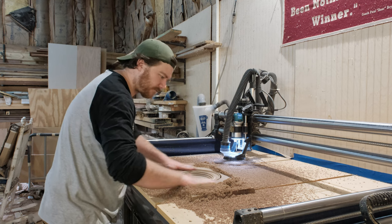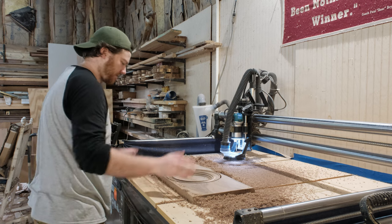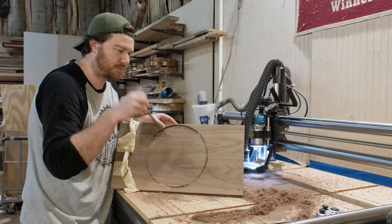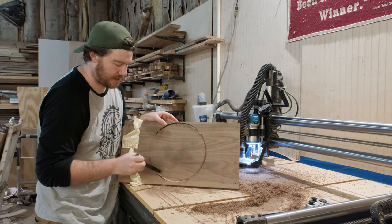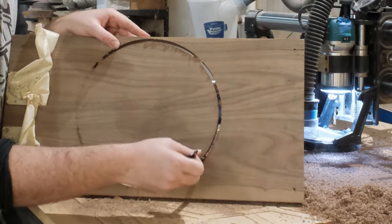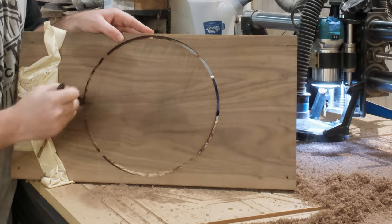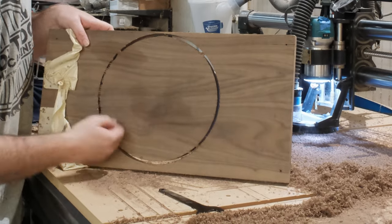Turned out pretty freaking good except for my dust collection — not sure what was up with that. This is an excellent example of the downshear bit: it's pushing down the chip so it's not lifting anything out, and oftentimes when you don't have tabs it works well enough because it shoves sawdust down into your profile cut, which makes your part stay a little bit better than it would have otherwise. I do have tabs on this project though.